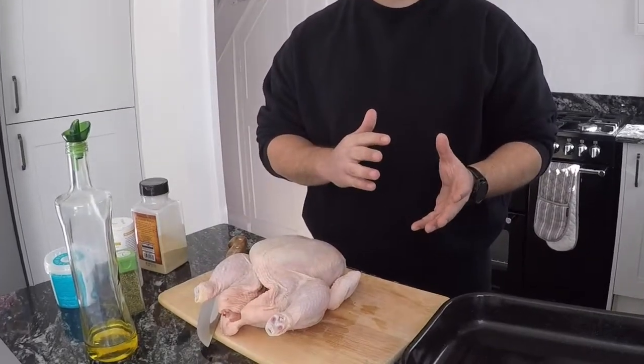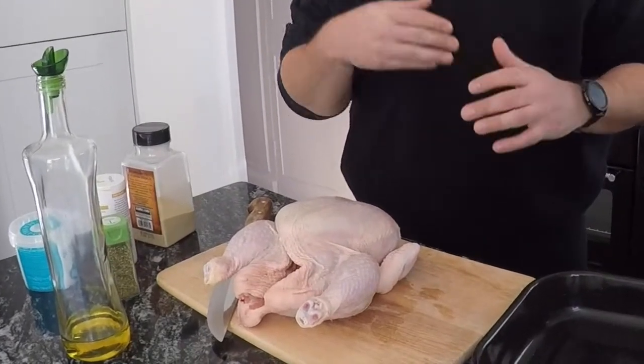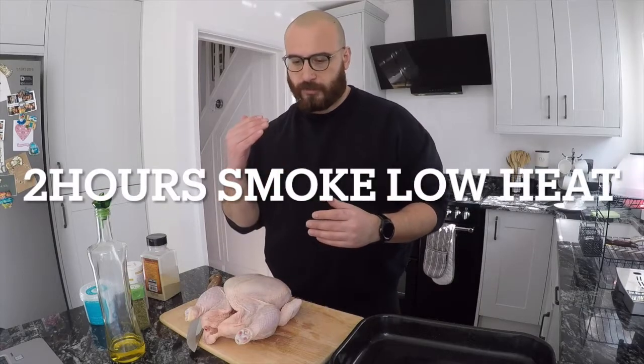In today's cook, I'm going to do a two-hour smoke, which is the lower end of the temperatures in the Kamado Joe. And then what we're going to do is check it out, put a probe in, and check the internal temperature so that we are at that point where we're not too overly cooked.